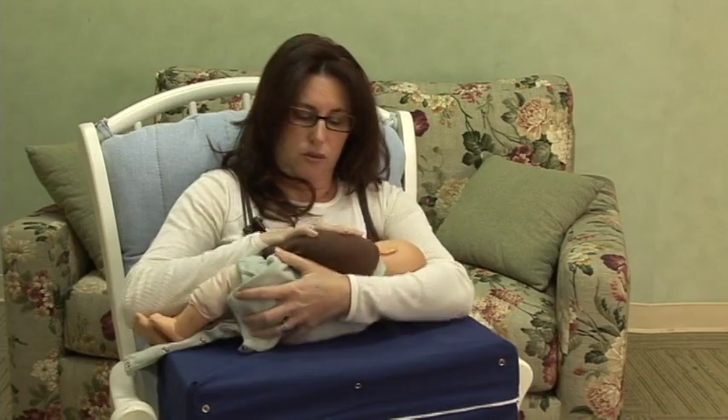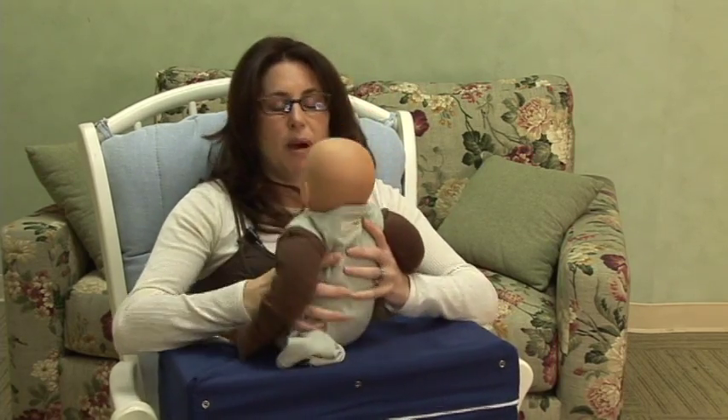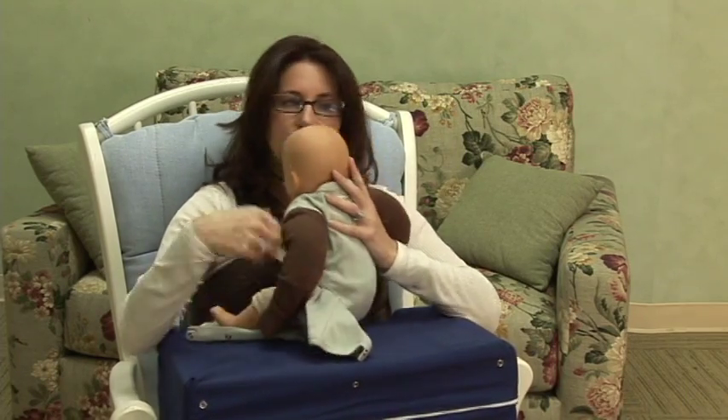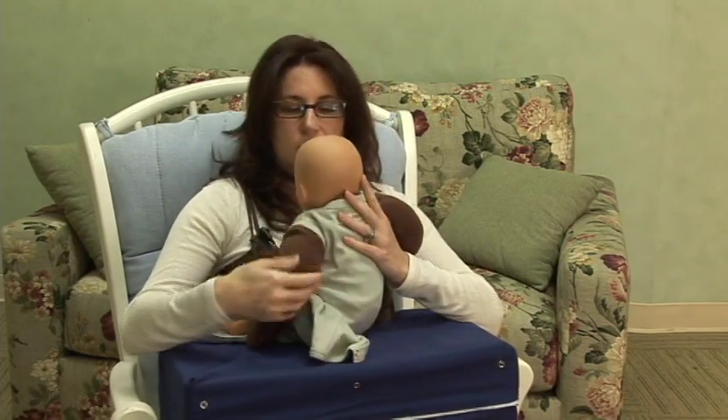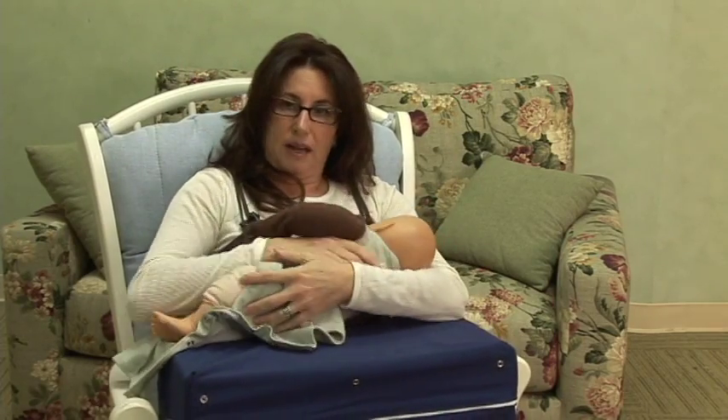One other thing that you can do is pick the baby up and say, "Mommy loves you, wake up, it's time to feed." Give them a little kiss, give them a little burping, see if that wakes them up. And then once they're awake, you can lay them back down to feed.